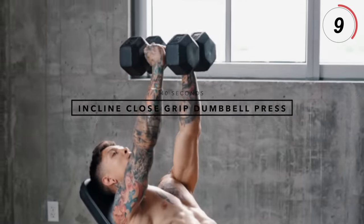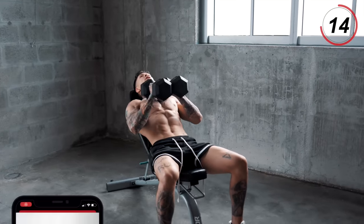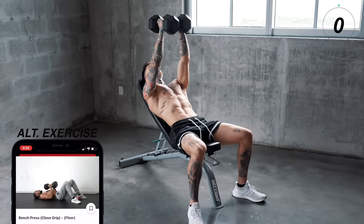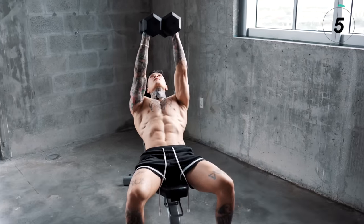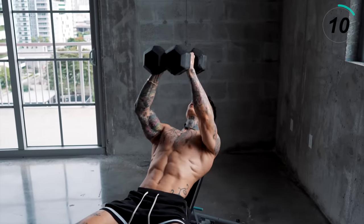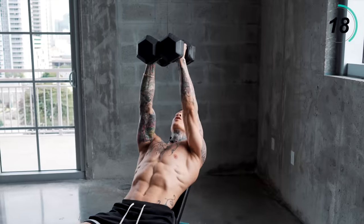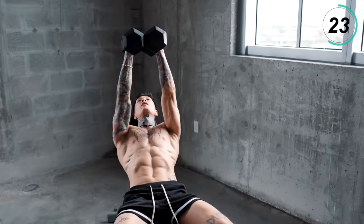We're gonna go for incline closed grip dumbbell press. Pick up our dumbbells and put them tight together. Bring them down to your chest and right back up. Squeeze your grip, but also squeeze the dumbbells together. Remember, we're looking for quality of each repetition — you don't wanna rush these. It's actually a lot harder to do them if you don't rush them. More than halfway there, keep it going.